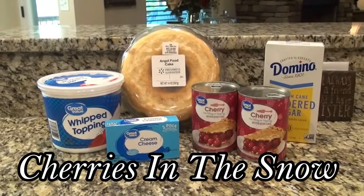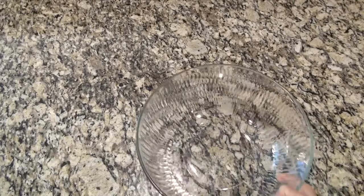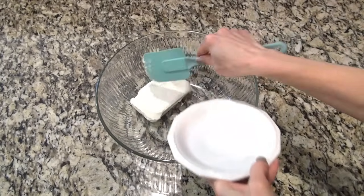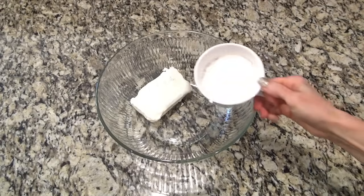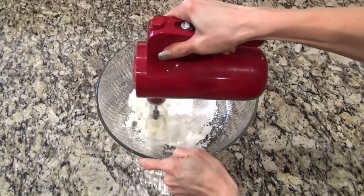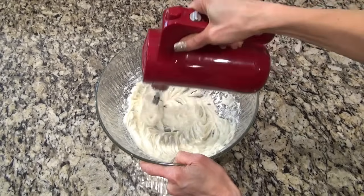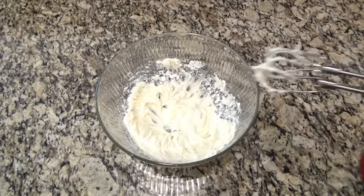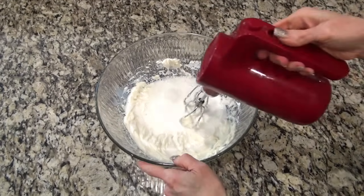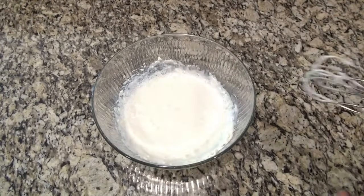This cherries in the snow dessert is one of my family's favorites — and if you don't believe me, you can ask my daddy. You're going to need a pretty big bowl. I'm adding eight ounces of softened cream cheese and also half a cup of powdered sugar. I went ahead and gave that a mix just to whip up that cream cheese a little. We want this as smooth and creamy as we can get it. Next, I'm adding half a cup of milk — I'm just using two percent. Now we're going to mix this up until it's well combined.